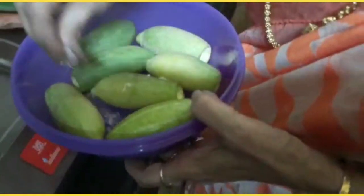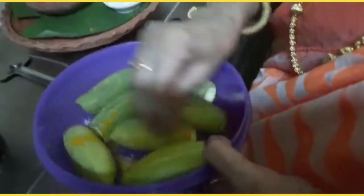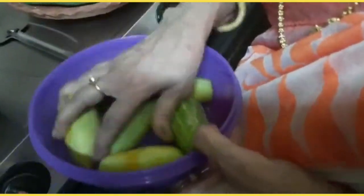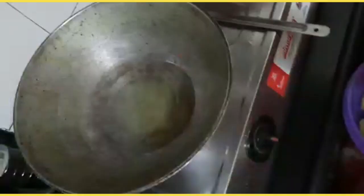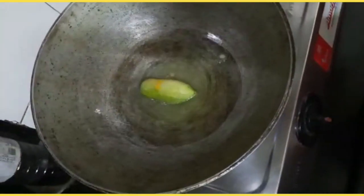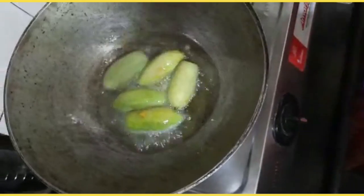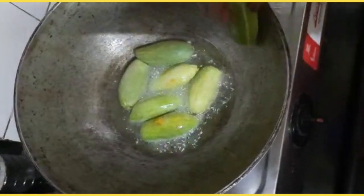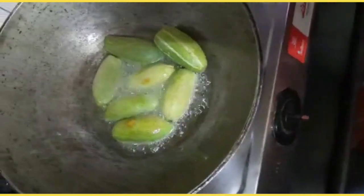We are going to make a small amount of salt. I will put the dough in the pot.